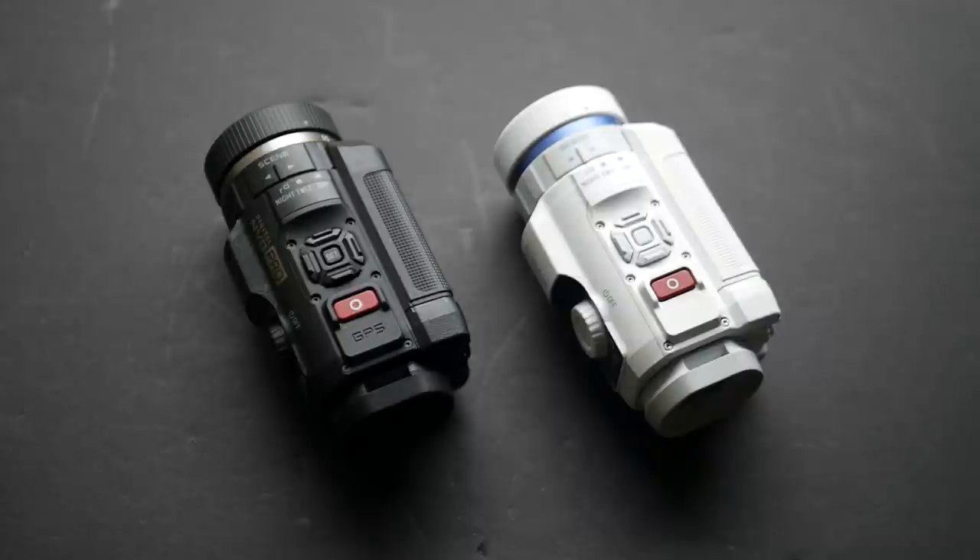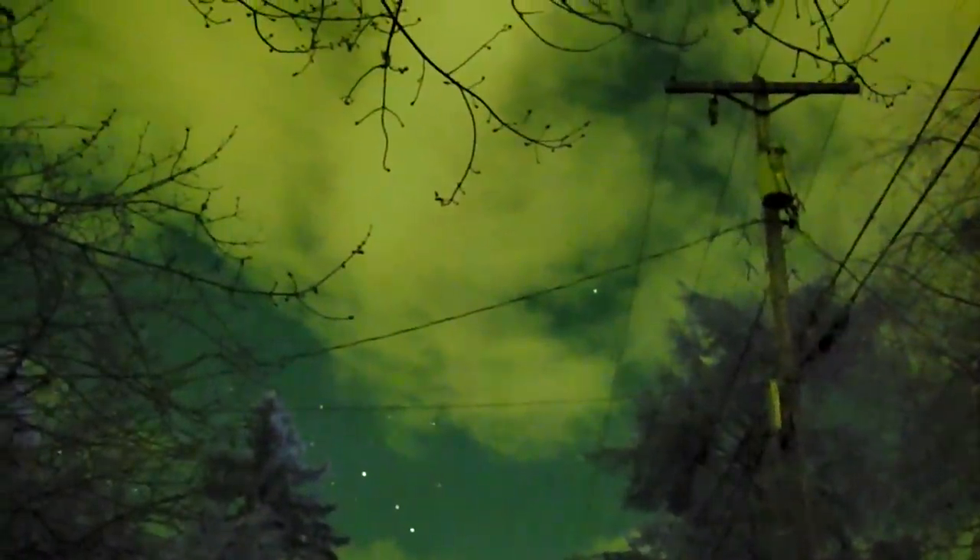After I did a video about the shortcomings of the Psyonix Aurora as a night vision device, I got a whole bunch of comments saying that the Pro model has significantly better performance than the original. Notably, I think all of these comments came from people who haven't actually used both of these devices. Now that I have my hands on both, we can talk more authoritatively on the performance differences between them.